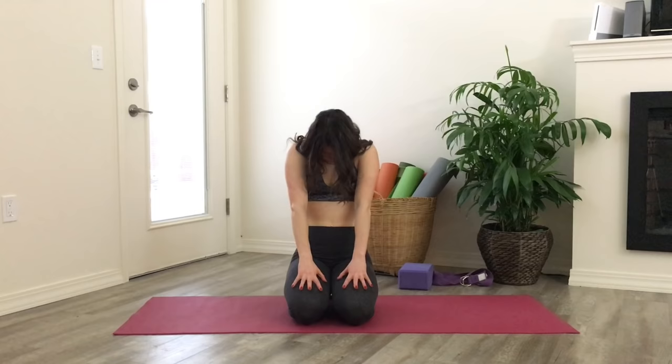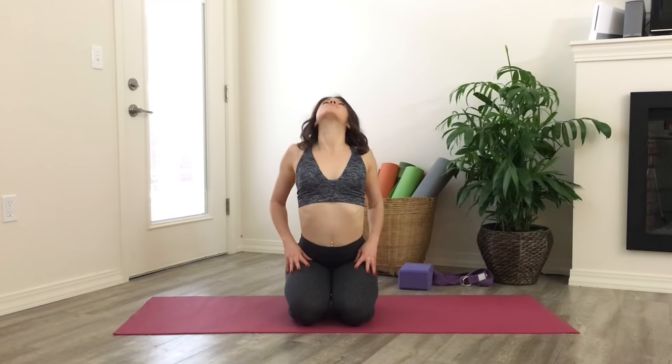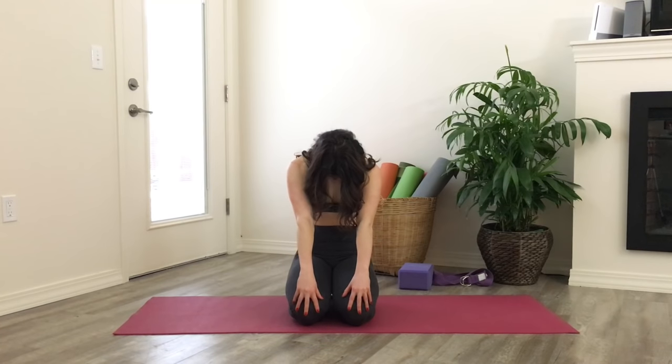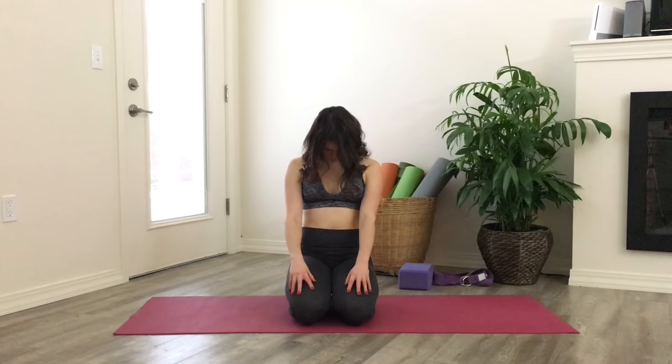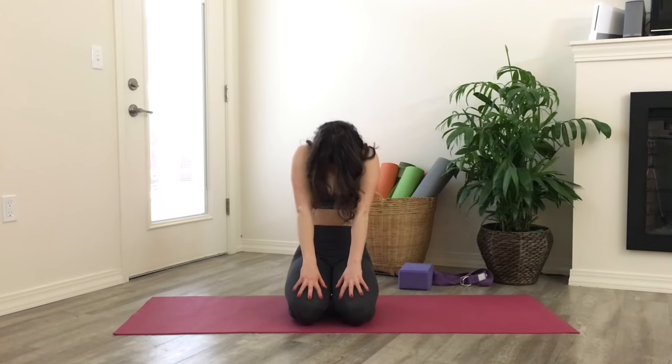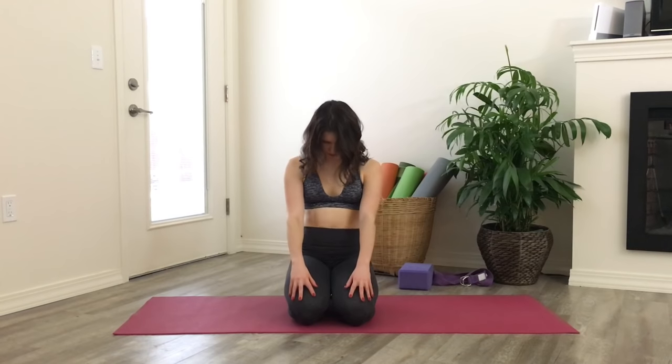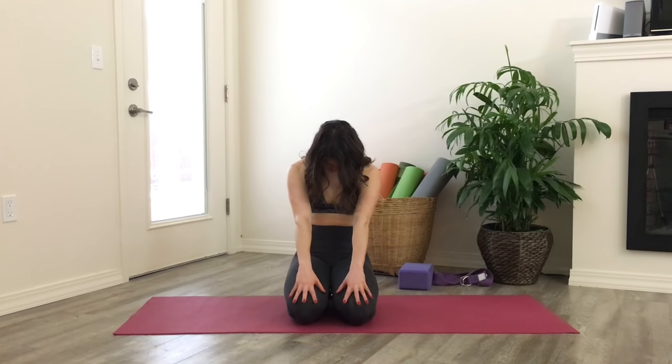Continue moving here at your own pace, taking this time to tune into your body and your breath. Option to take the shoulders in a circular motion, pulling them up towards your ears as you come forward, pulling them down and back along your spine as you open up. Inhale up towards the ears and open, exhale roll them down and back.